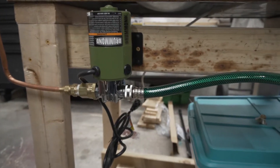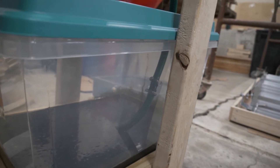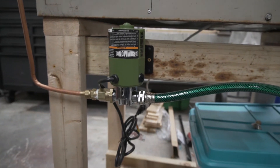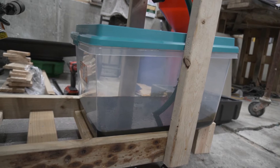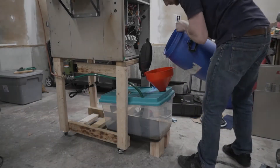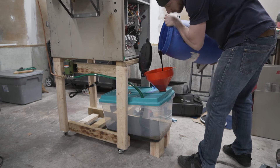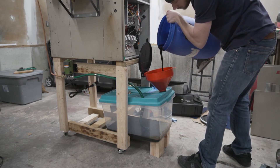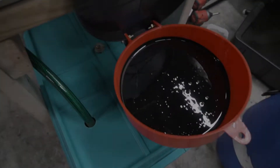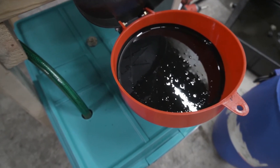Inside the tank I've got an inline check valve. When the pump primes itself all the way up, the oil should only drain back down to that check valve, so the pump stays primed and there's no issue with re-priming on the next startup. I'm going to put a little more oil in — we've already got the end of the hose filled up. This is actually really dirty oil out of my diesel truck.